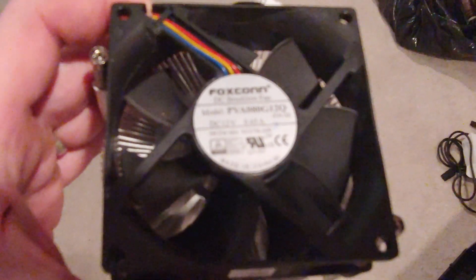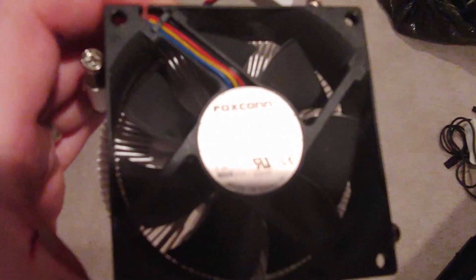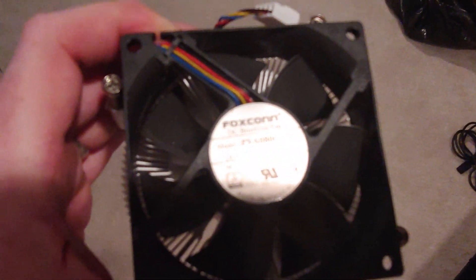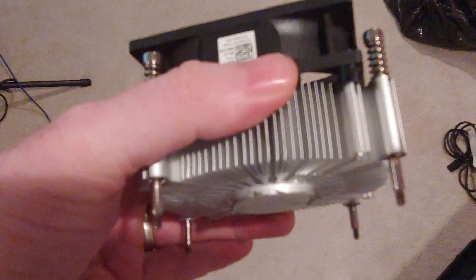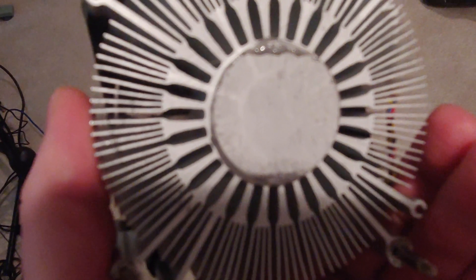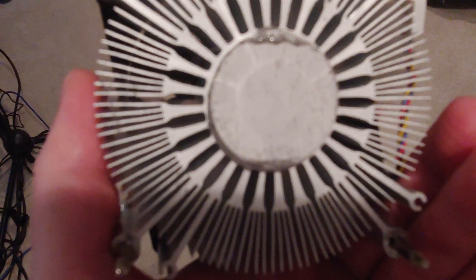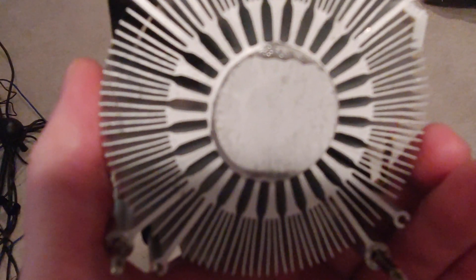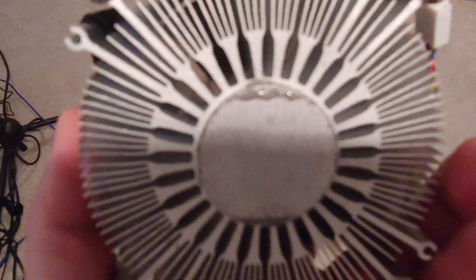Now these appear to be number 6-32 threads, so we've got to find one that we can somehow attach into this location. It's got to sit just perfectly so that we get total contact with this surface on top of the CPU — for heat transfer, you want the greatest amount of surface area contact, with thermal paste in between of course.